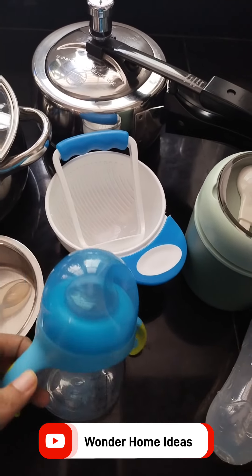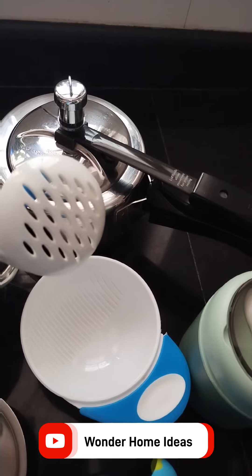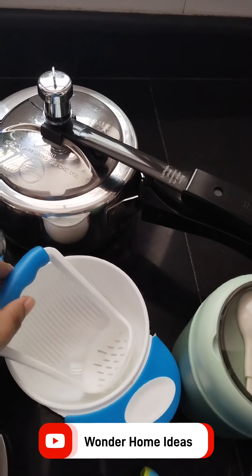Put the juice in the bowl. Put it in a small bowl. If we put it in a bowl, we will put it in a spoon.